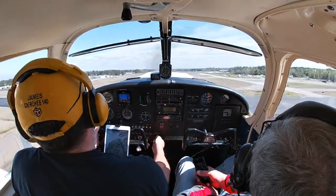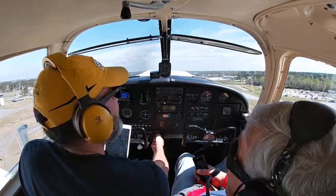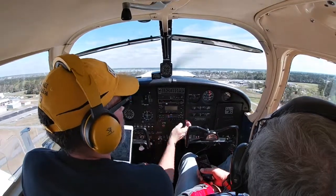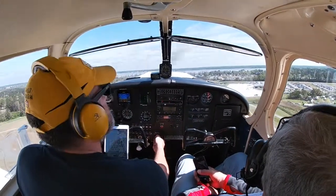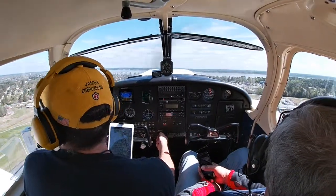Happy that I get to fly my plane a little bit with my dad. Green, green, green, green — everything is good.